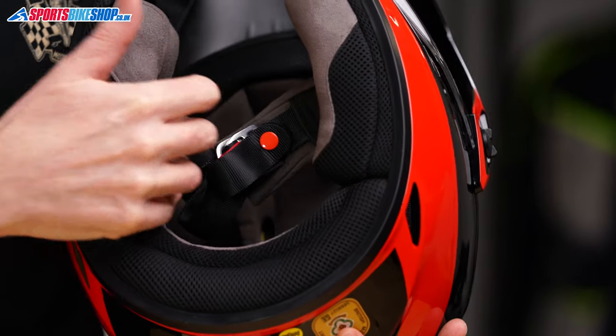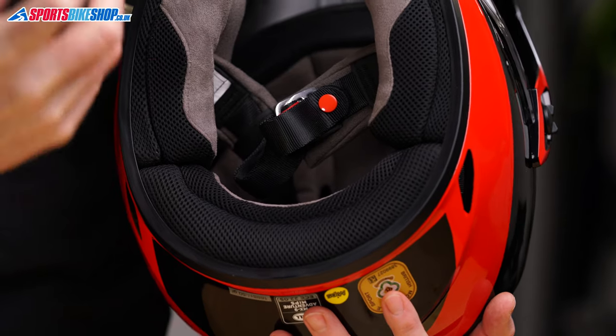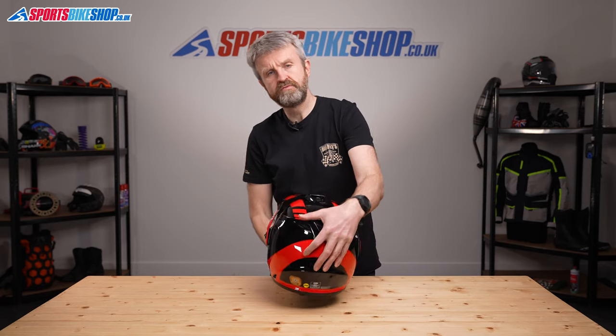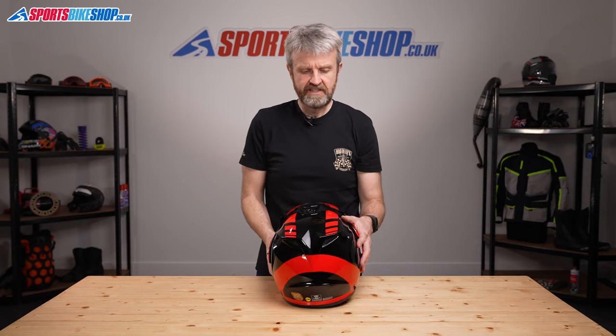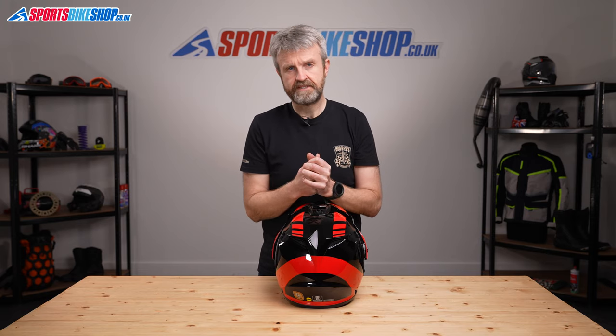The foam comfort liner in this helmet is antibacterial and can be easily removed and replaced. There are also recesses inside the polystyrene liner that give room for intercom speakers to sit comfortably, and there's a simple no-nonsense D-ring strap fastener. This is an ECE 2205 approved full-face road helmet and there's also an ACU gold sticker, so if you want to enter competitions in this helmet you've got all the approvals you need.